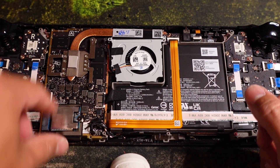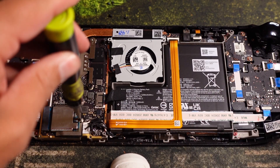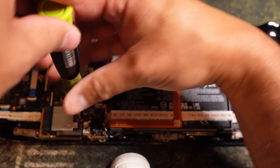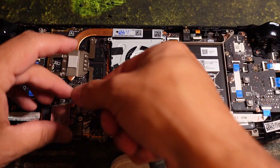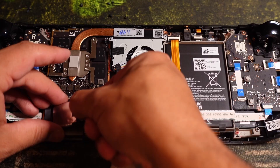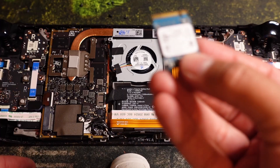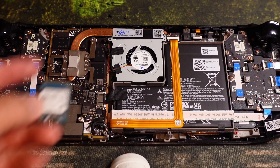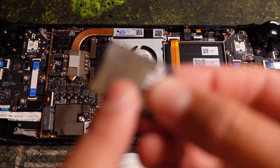All you have to do now is take off this screw right here and then slide out the M.2. Remove it from its housing — and there you go, 256GB gone. I'll have a use for that.